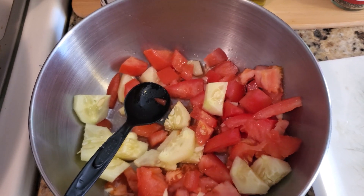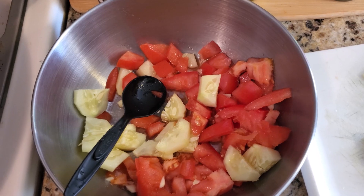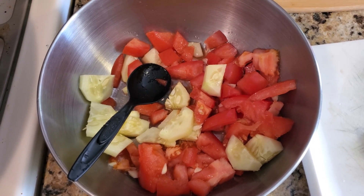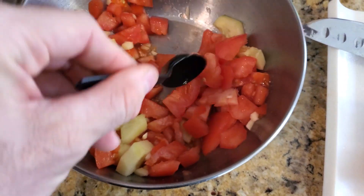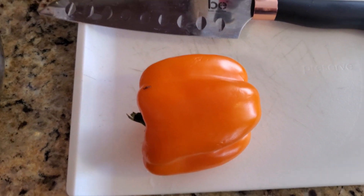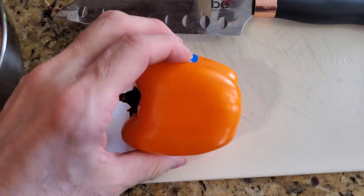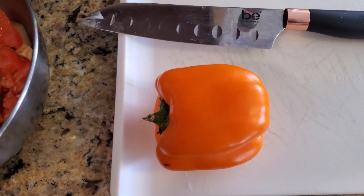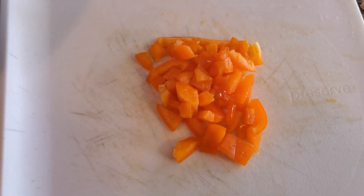This video is going to take longer than it really takes because we're going step by step, but if you're home you can make this in about two or three minutes. We've got garlic, tomato, and cucumber in there — mix it up. Now let's go to the pepper. This is an orange pepper — kind of like yellow, but more orange. Add that in there for some nice color.